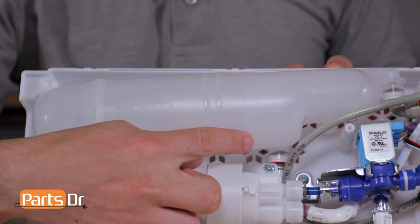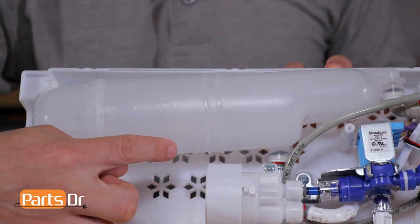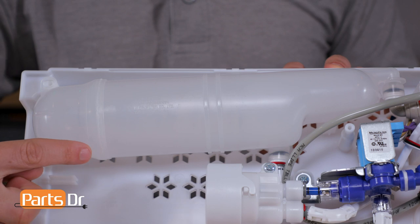The last component that we have is the water tank, which acts as a water reservoir for cold water for the water dispenser. A common problem that we see is people will put their refrigerator into storage without draining the water properly and it will freeze, which can cause any one of these components to leak.